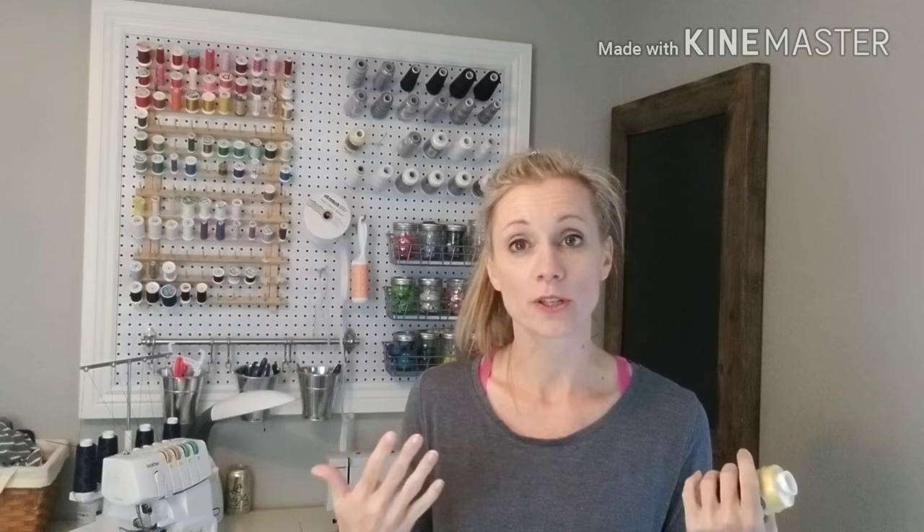The last thing I want to mention about thread: you can use a woolly nylon thread, which is a stretch thread, in the bobbin of your regular sewing machine only — and you have to hand-wind it, which is a downside — but it gives a little more stretch to your stitch and helps prevent stitches from popping. This is a Maxi Lock stretch thread, similar to woolly nylon. I haven't tried it in the bobbin yet, but I've read you can hand-wind it the same way. I actually use those spools on my serger, and if you do have a serger, it works great on both knit and woven fabrics — it's my favorite thread.